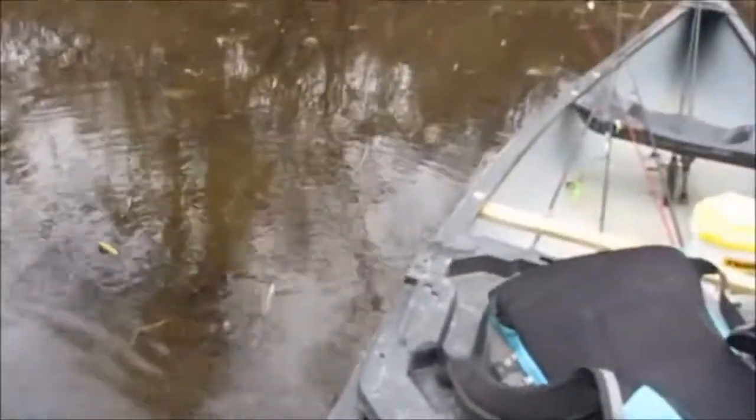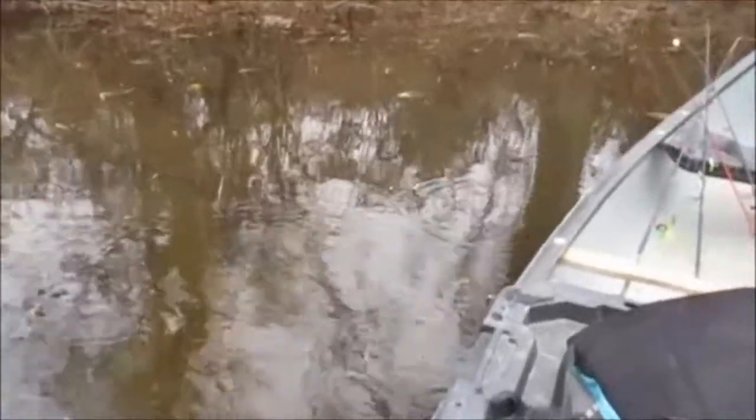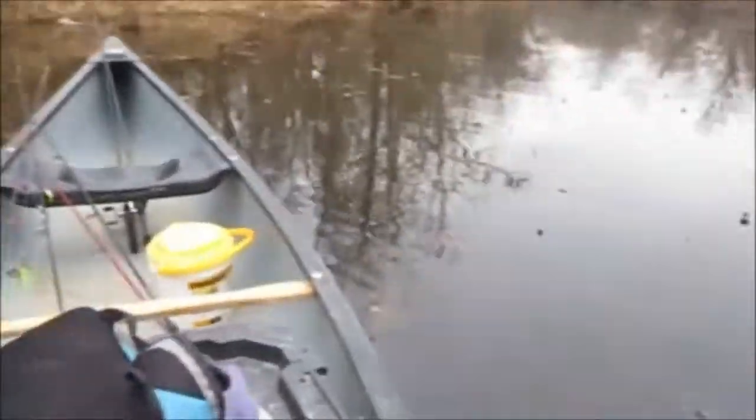Today is December the 20th. I am fishing the Marl Pit for large winter December crappie and largemouth bass using minnows, crankbaits, and crappie jigs and spinnerbaits. Let's see what happens.